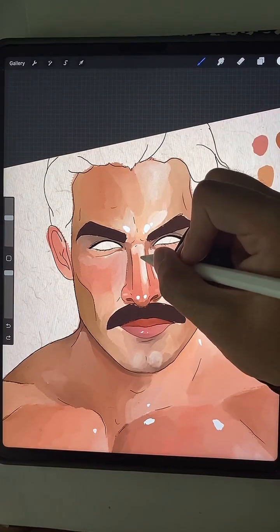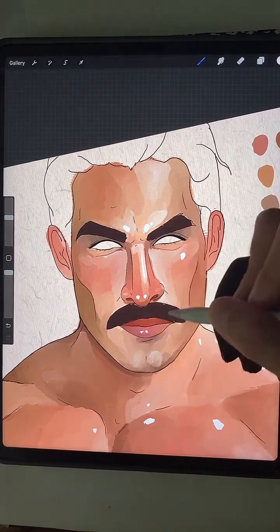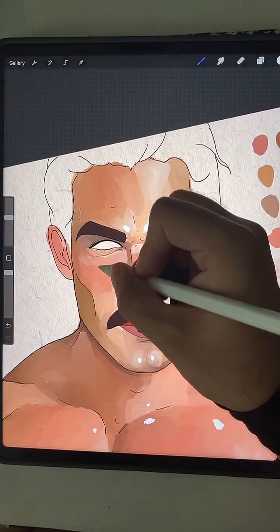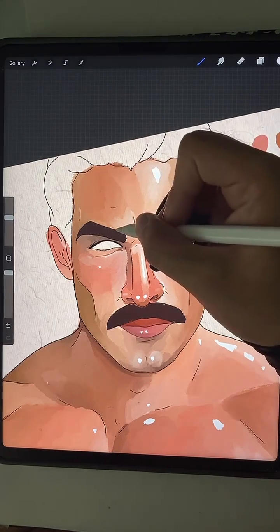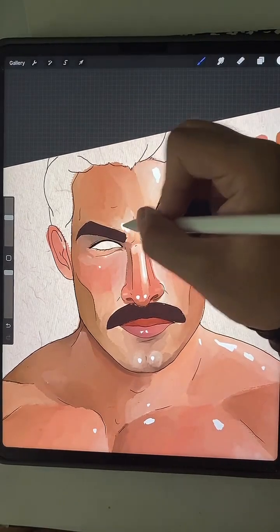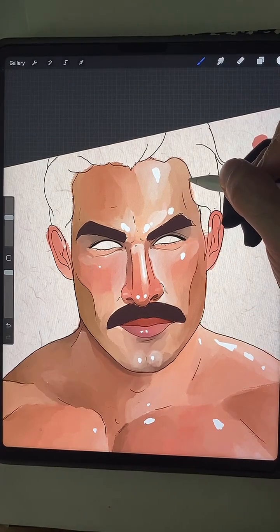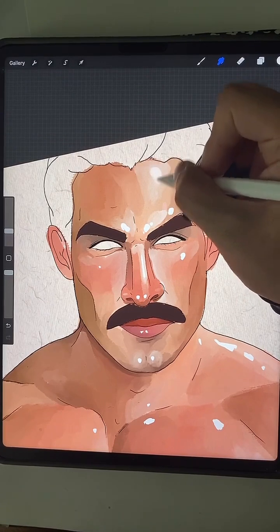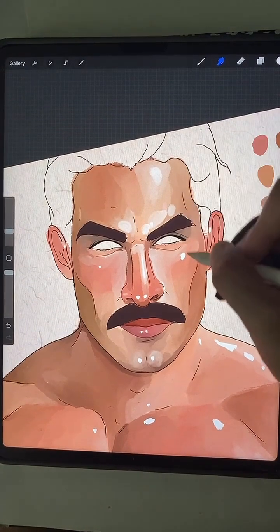Maybe that's too much on there. Do a little shine here. The lips. The cleft chin. Maybe a little one here. Definitely some shine here. And maybe a little shine in the ears to tie it in a little more.